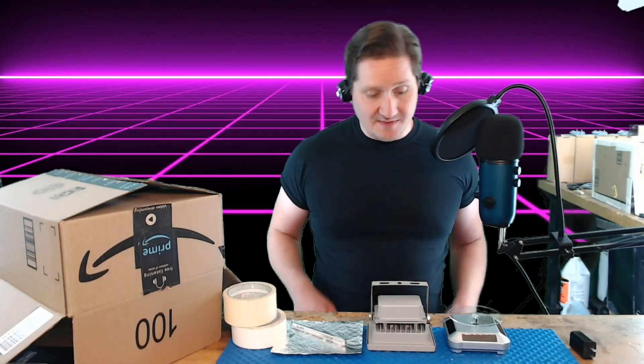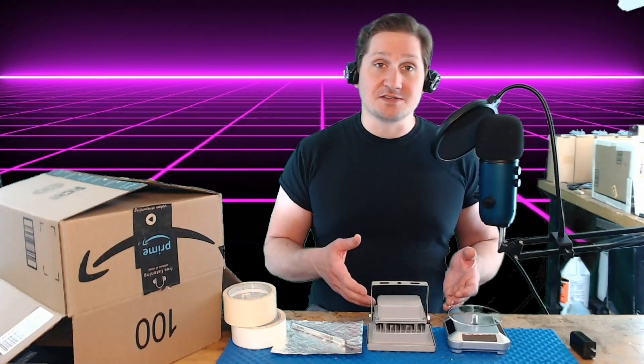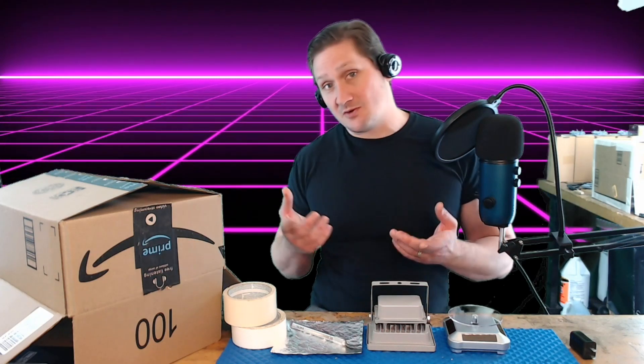Hi, and welcome to my channel. Today I want to talk about curing stations. Curing stations are kind of a necessity because the sun is not always available.